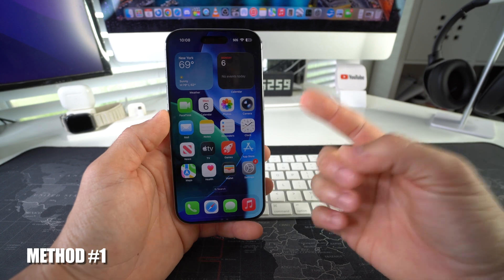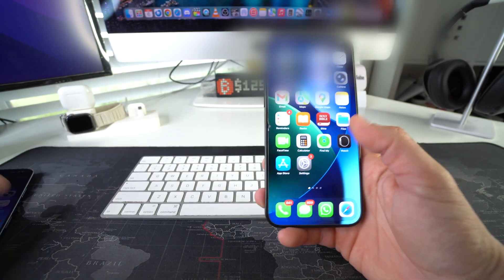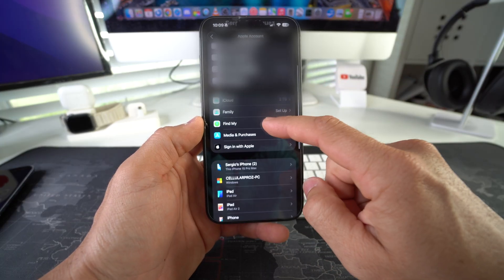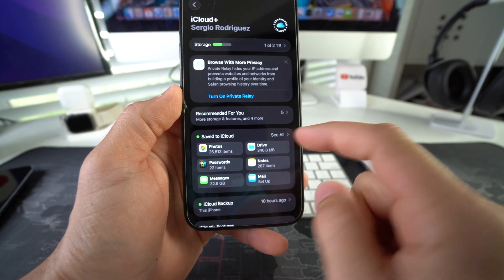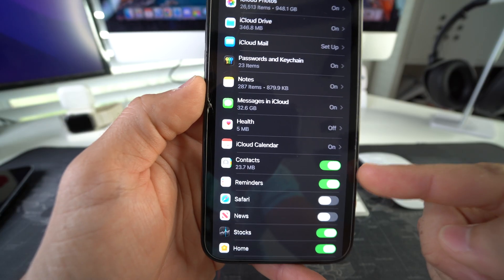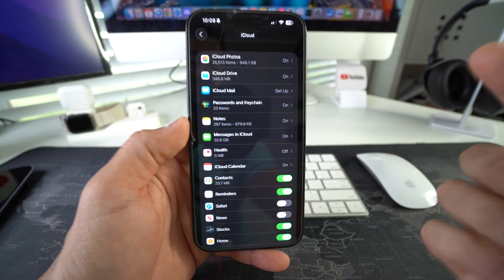The first way is going to be through iCloud. Get your old device and go ahead into Settings. Here in Settings, go into your iCloud. Once you're in your Apple account, select iCloud. Here you're going to select Saved to iCloud, then See All, and make sure that when you see Contacts, you have it enabled so that contacts can automatically save to iCloud.